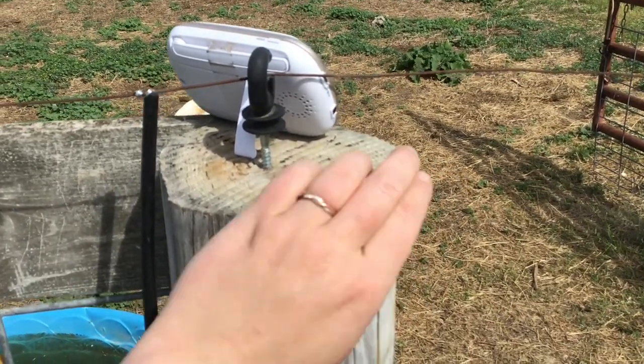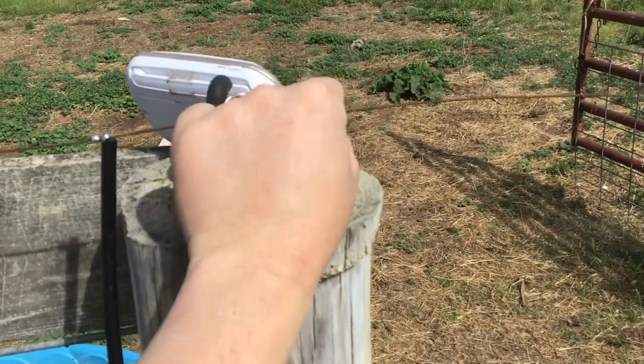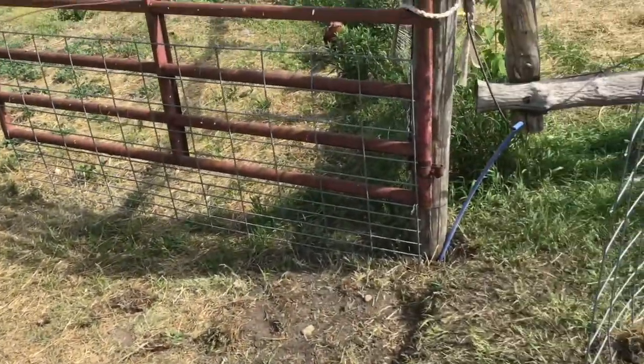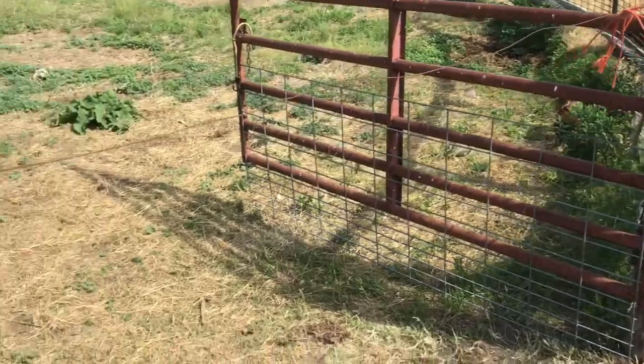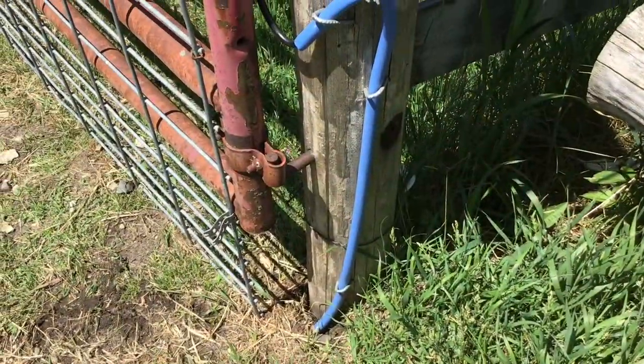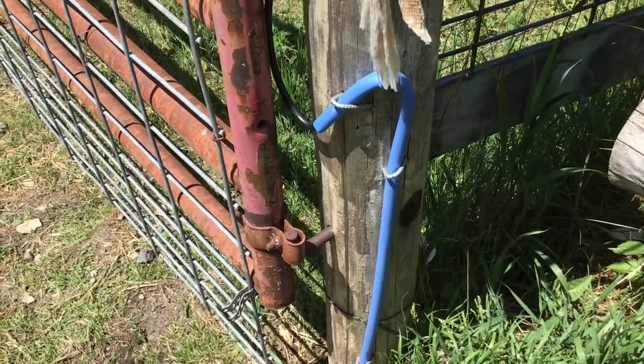Now I'm going to snip the wire right here and just wrap it around so it doesn't go anywhere on me, then do the same thing on the other side, and we will be free of this one of our many booby traps on the farm.